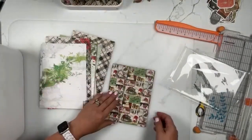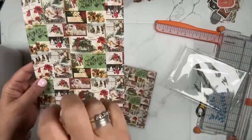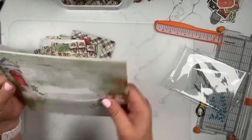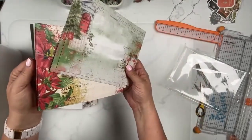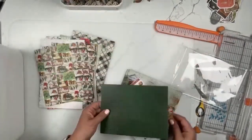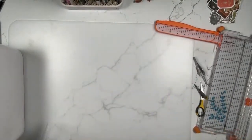Beautiful polka dots — so fun. A little ephemera again, scaled down, so if we cut up a 12 by 12 we wouldn't have all those individual pieces. Some horizontals in landscape view, and there's our cut-apart on the back side. That is the six by eight paper pack.